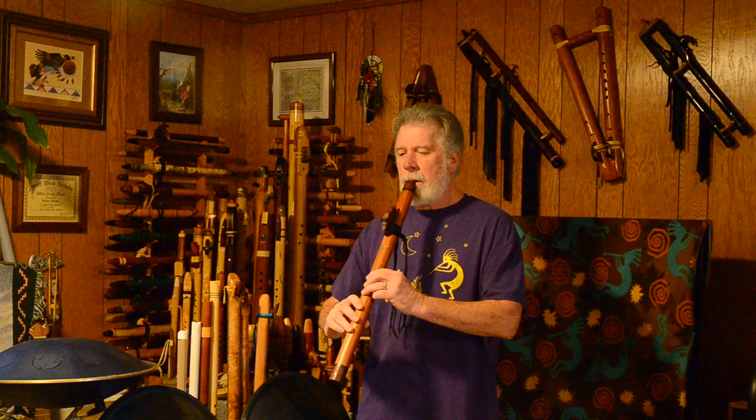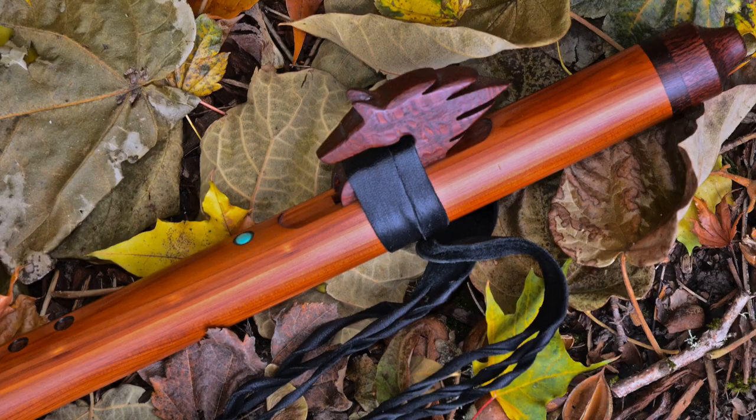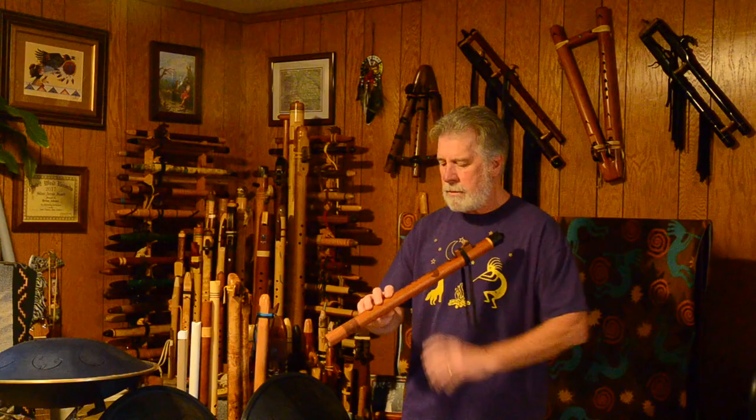I'm going to do kind of a little reversal here, a simple scale. The JP Gomez Heart Song Flutes, now moving to the John Norris Johnny Lipford Signature Flute.